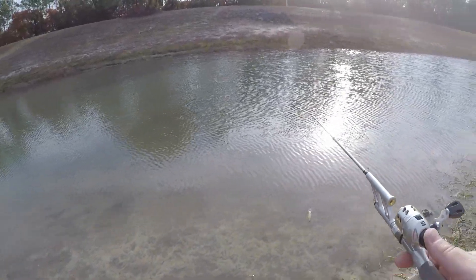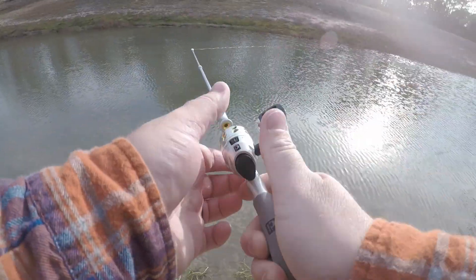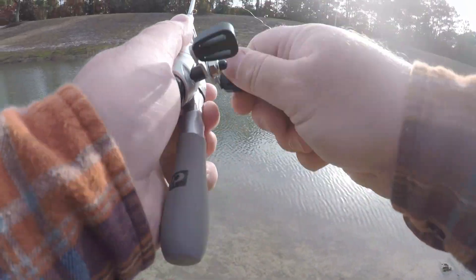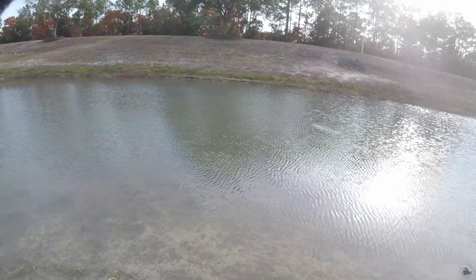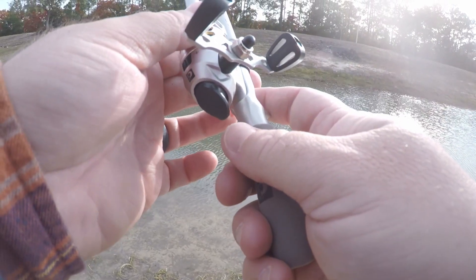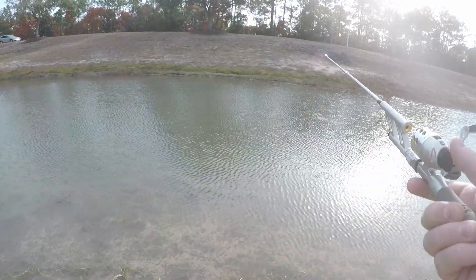Let's go down to the furthest point so we can get out there. That's not bad — could be a bass. Oh, I got something — oh no, what the heck grabbed it? My line broke right there. Alright, I'm going to go grab something different.